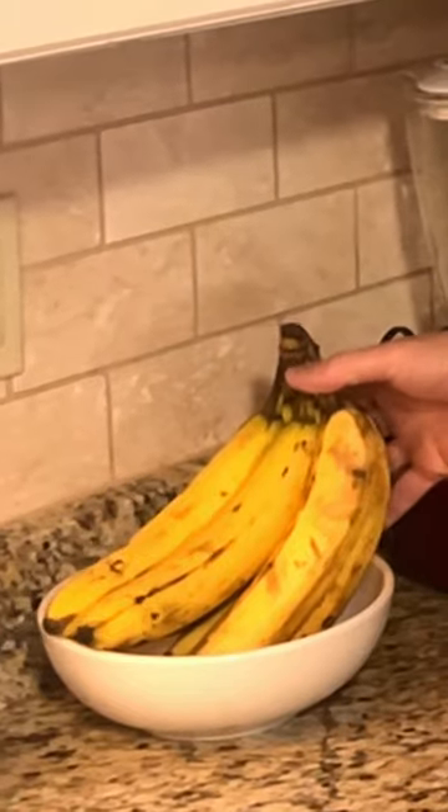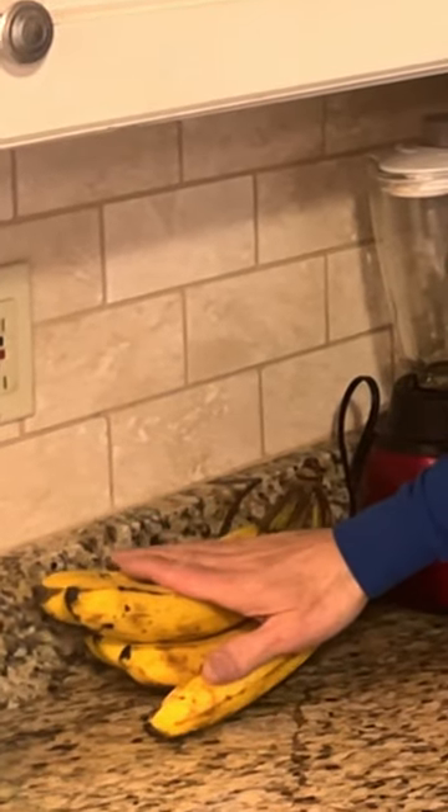Most people store their bananas in a bowl on the countertop. There are two problems with that. First, it's taking up counter space, and we all could use more counter space. But more importantly, bananas just resting on any surface will eventually bruise and overripen much more quickly.